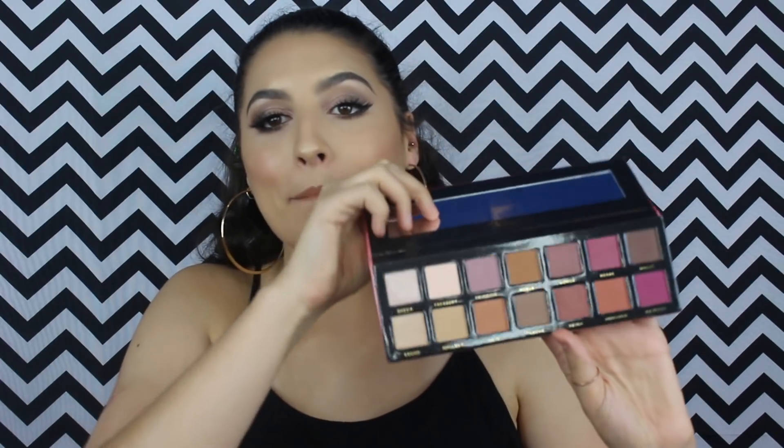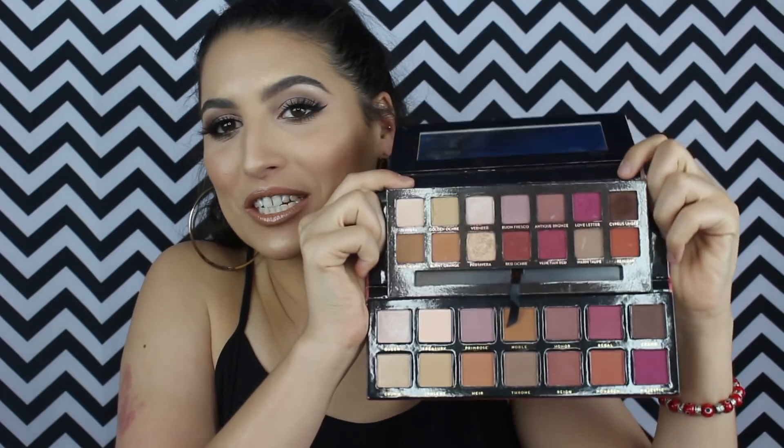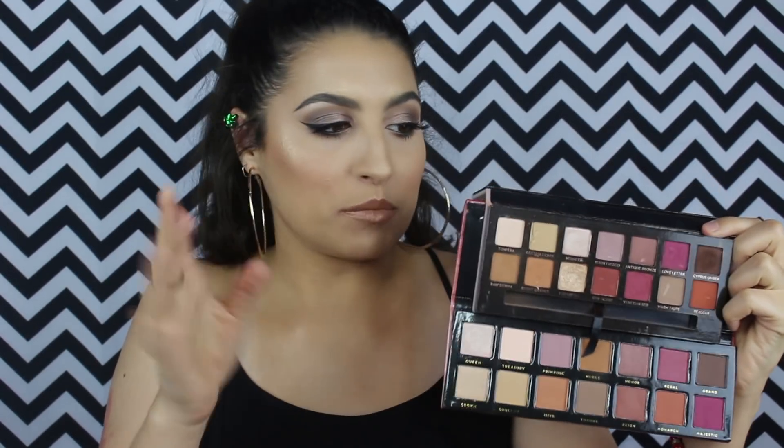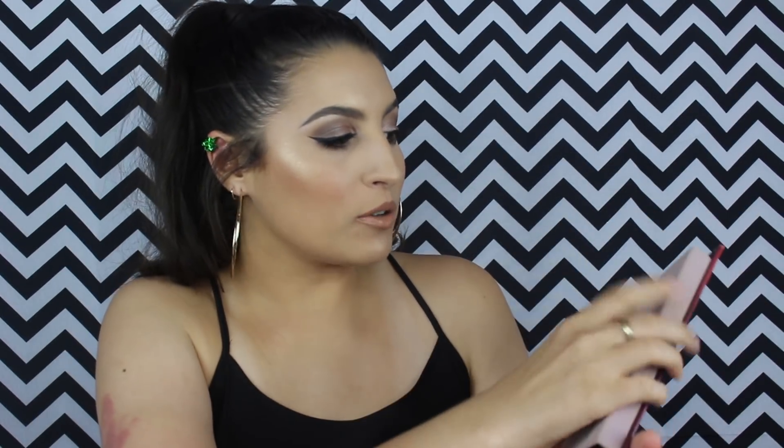The first palette I want to talk about is the Royals palette from Bad Habit Beauty. When I saw this palette, this is up my alley. This is definitely a dupe for the Modern Renaissance palette. Look at this — I am just like wow. This palette from Anastasia Beverly Hills cost me 40-something dollars, and this is a ten dollar palette, and the shadows swatch so pretty.